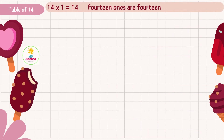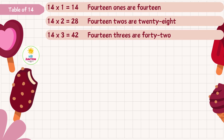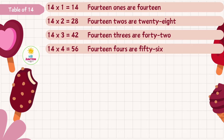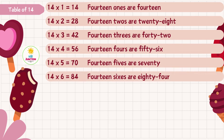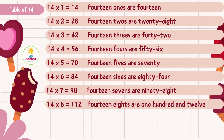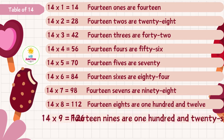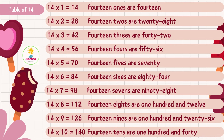Fourteen ones are fourteen, fourteen twos are twenty-eight, fourteen eights are one hundred and twelve, fourteen nines are one hundred and twenty-six, fourteen tens are one hundred and forty.